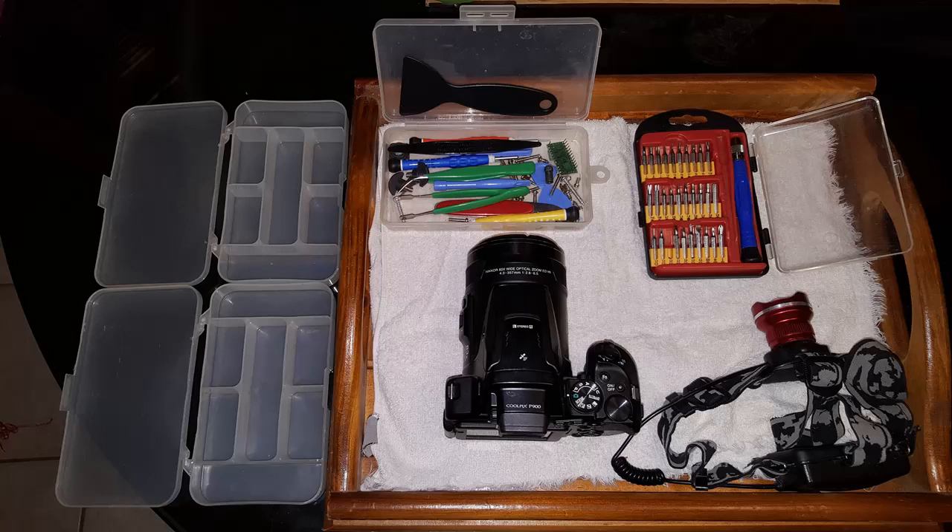G'day everyone, where's Wally here. Wolfie 6020 last year gave me his broken P900 to do what I wanted with it, see if it could be repaired. The camera had been dropped and it was totally functional except it would not take any photos, which is kind of the primary function of it.